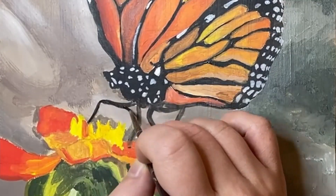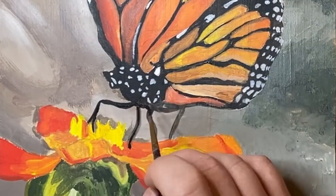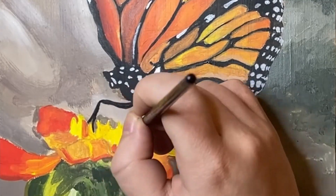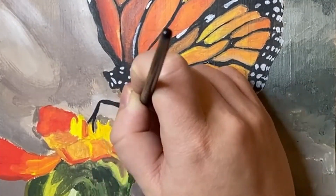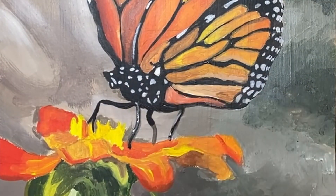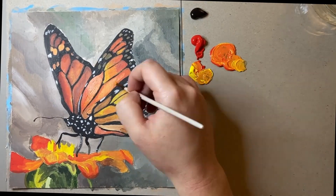Next up it was time to refine these little legs of this butterfly. As they have very distinct joints it was really important that these legs look smooth and rigid, as they do on a real butterfly. What really made these legs look glossy was that I added a touch of grey and white to give that sheen.